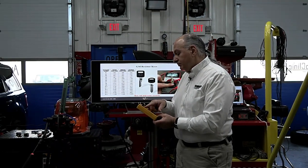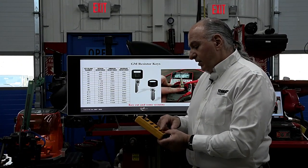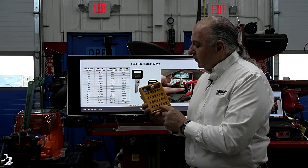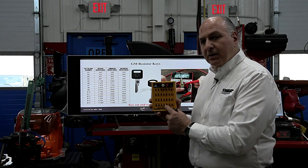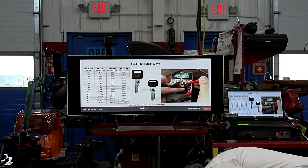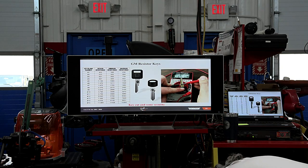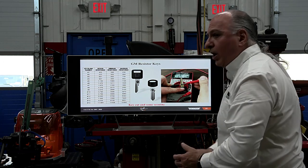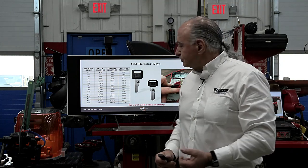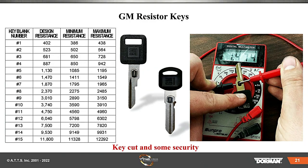But we're not talking about beating the system — we're talking about starting the vehicle in your shop and getting it back to your customer running and operating as designed. That's the important part. So this key has a key cut and security.